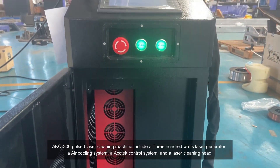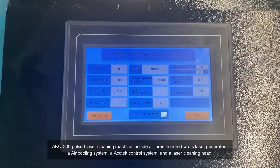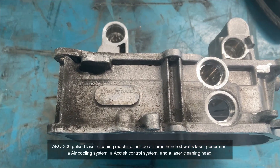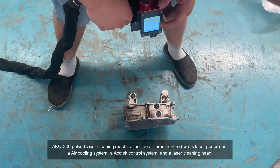A KQ300 pulse laser cleaning machine includes a 300-watt laser generator, an air cooling system, a tech control system, and a laser cleaning head.